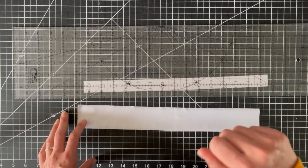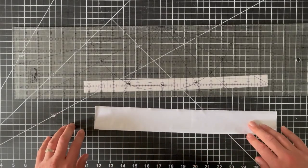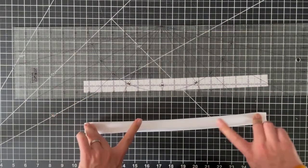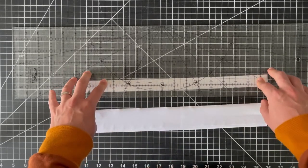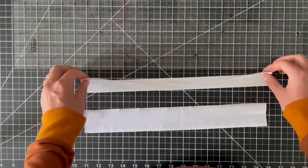Here I have my other snap placket that has interfacing attached and I've folded it and ironed it flat. I just have it sitting under the quilting ruler so it'll hold its shape better, and now I'll do that to the second one.